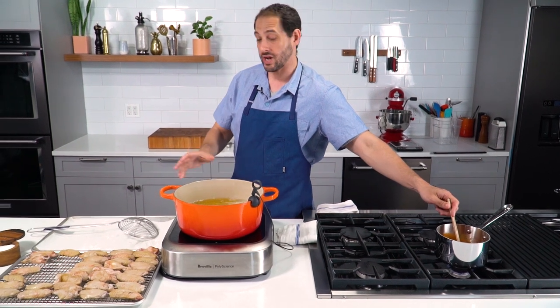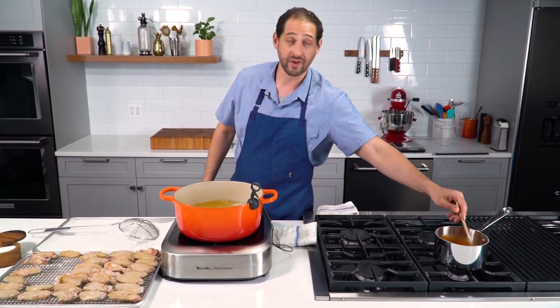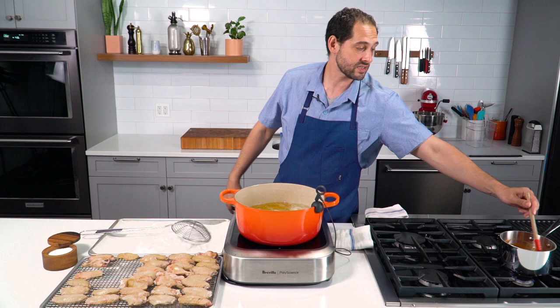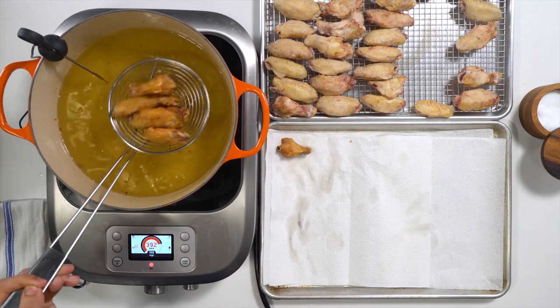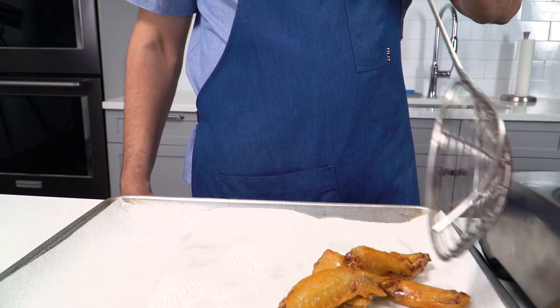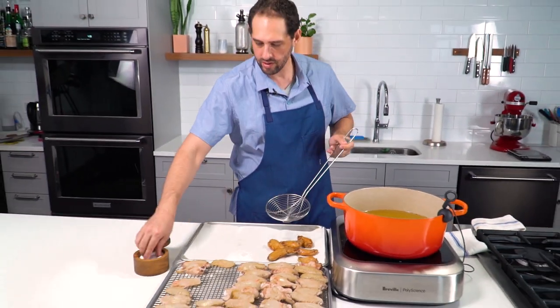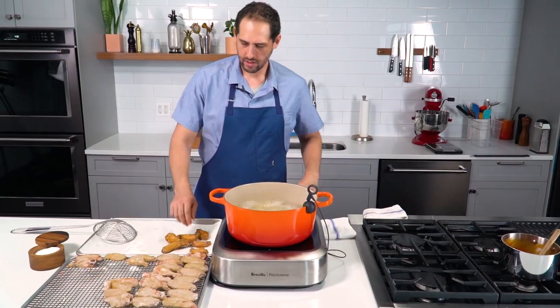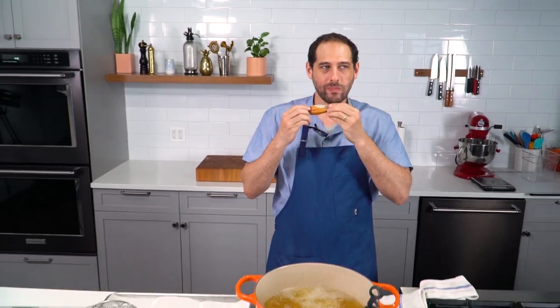I'm doing buffalo wings to demonstrate the process. I've got a little saucepan of Frank's Red Hot with some butter melting into it — that's all the sauce is. I'll serve it with some celery sticks and blue cheese dressing. Let's take out our first group, get them onto paper towels to drain the excess oil. I'm going to taste just one of these right now, straight out of the fryer. Skin is light and crispy. Looking pretty good.